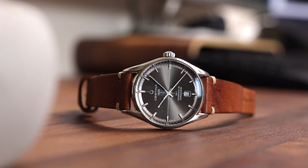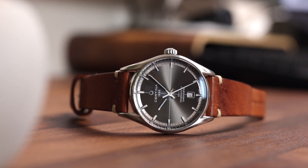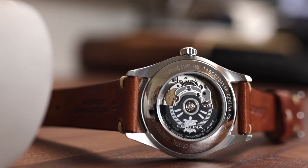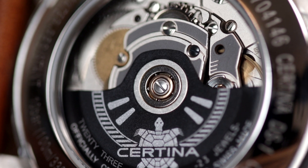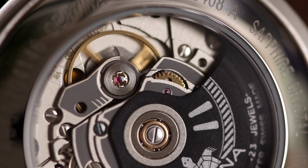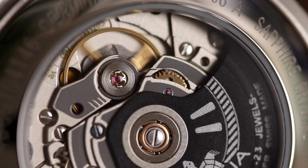The next part of this watch's name, Powermatic 80, is a reference to the incredible movement that sits in the watch. Since Satina is now owned by the industry giant Swatch Group, they have access to some of the finest affordable movements on the market. The Powermatic 80 is an exclusively Swatch Group movement produced by ETA, and even though it is based on the ETA 2824, it has some key differences.